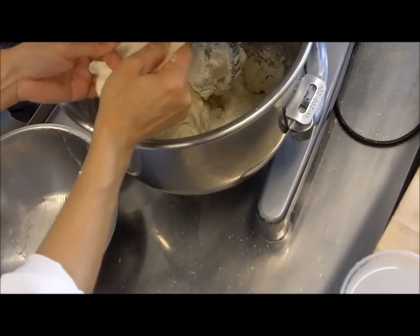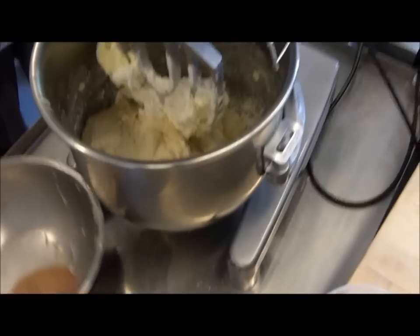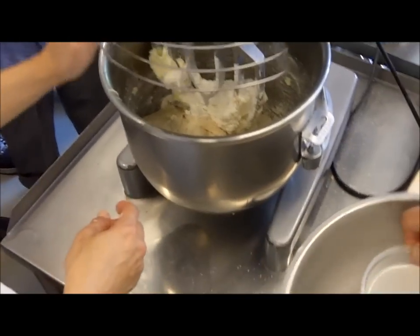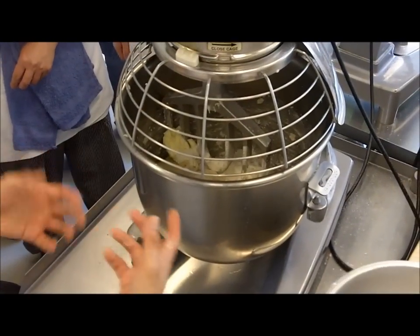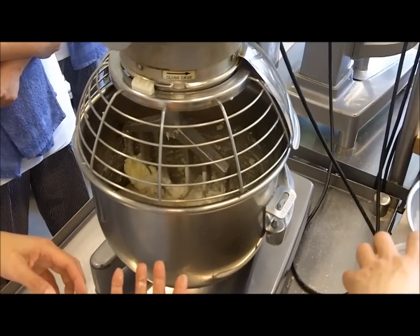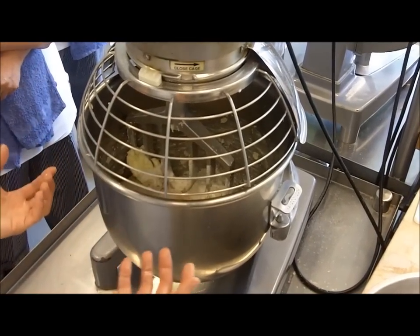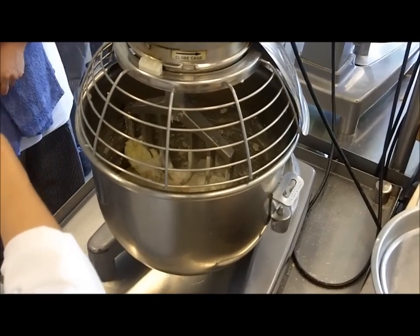So you can control how quickly and how active your sponge is. If you want a longer sponge — say you wanted to make it up tomorrow — you can start a sponge and either reduce the yeast and keep it at room temperature, or keep the same amount of yeast and let it ferment in the refrigerator, because you're slowing it down.